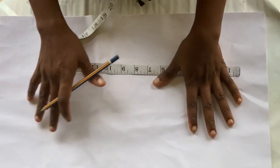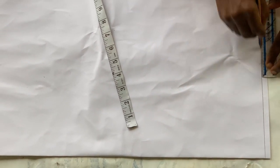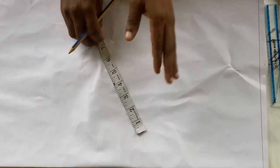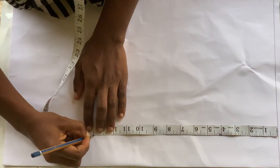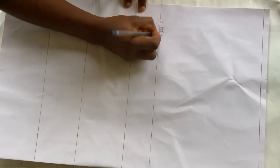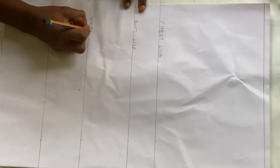The first thing to do is mark out your shoulder line, which also serves as your base line. From that line, measure out your chest line, bust line, under bust line, and waistline. After measuring all those lines, label them clearly — the chest line, bust line, under bust line, waistline, and shoulder line. Please ensure to label all your lines.